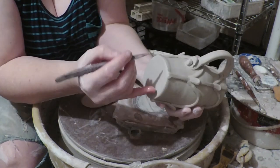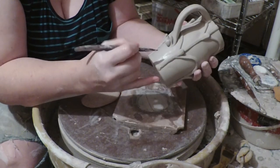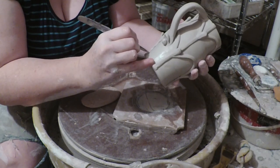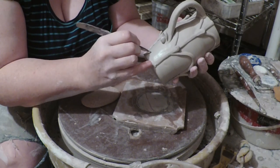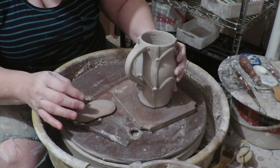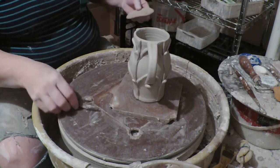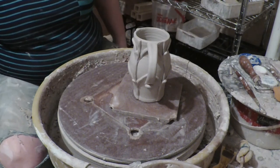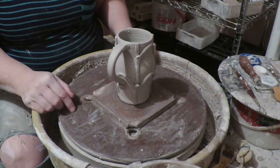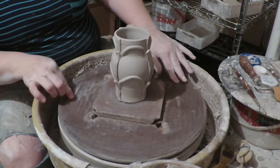We'll clean up that handle a little bit, and then I'm going to sign it — an original piece. Instead of on the bottom, I think I'm going to sign it right along here. When you do a bunch of applied stuff — a handle or whatever you're doing — it's important to slow dry things. You want them to dry super slow. I'm going to turn it around real slow so you can see everything that we did — all that applied decoration.